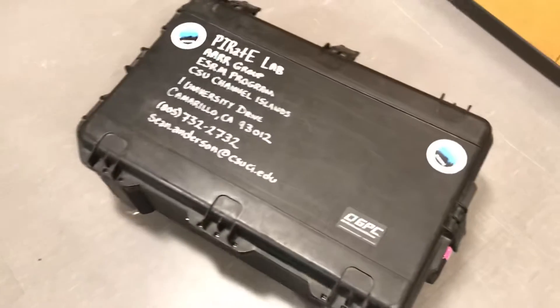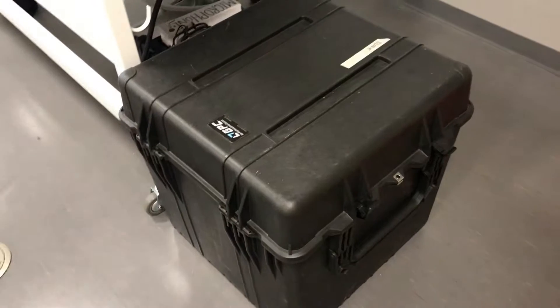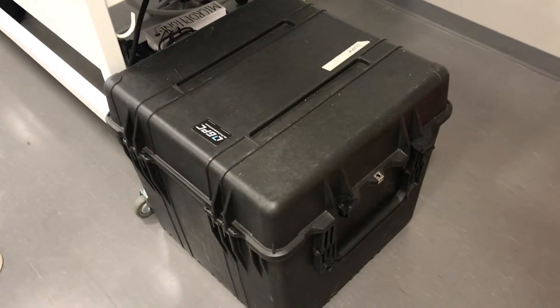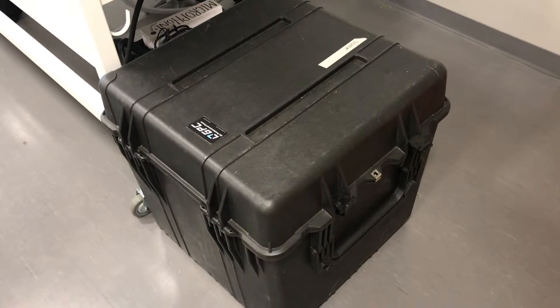But these cases are also quite heavy. For some of our larger drones, the case weight alone is beginning to get close to the maximum baggage check weight without incurring significant overage charges, let alone the dimensions of the crate.